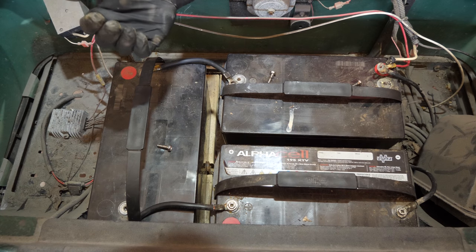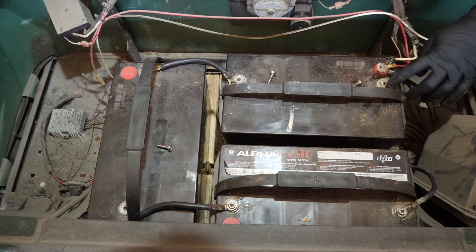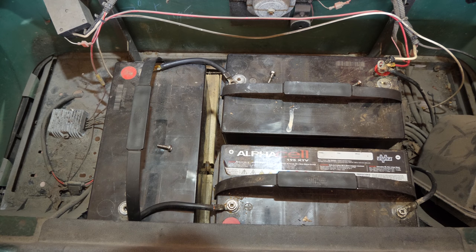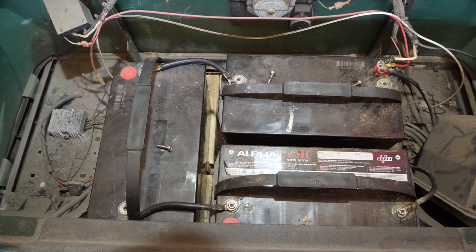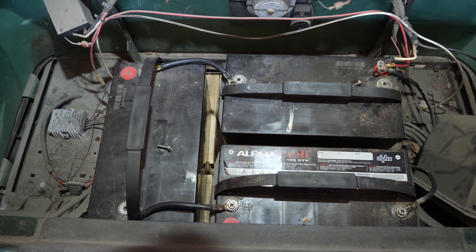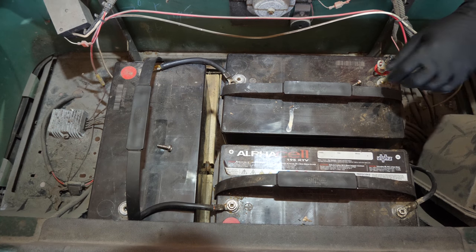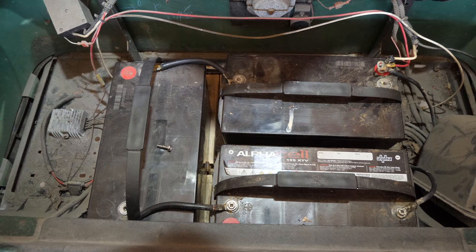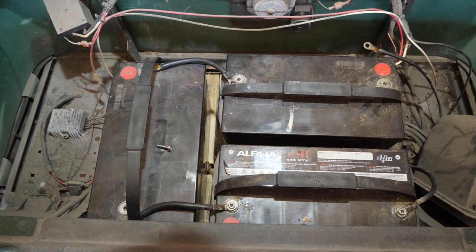The cart does work and drive — it's just that nothing was connected properly. We're going to clean up these terminals and make sure everything is tight and properly secured. At least the connections — I can't tie the batteries down. I'll use the die grinder to clean up some of these connections since they are a bit dirty. Warning: loud noises.